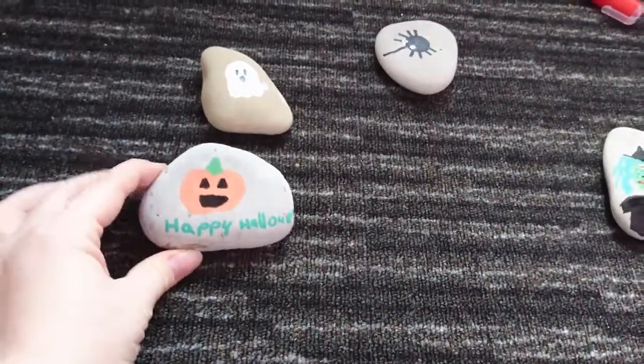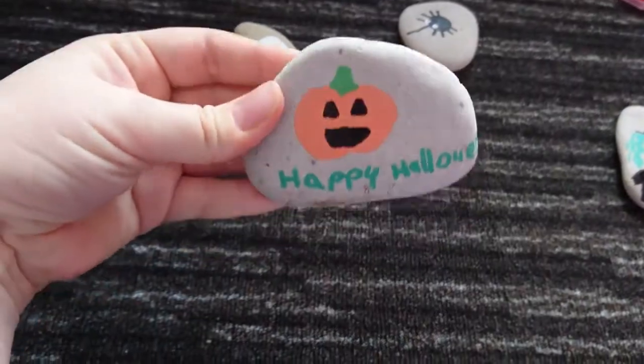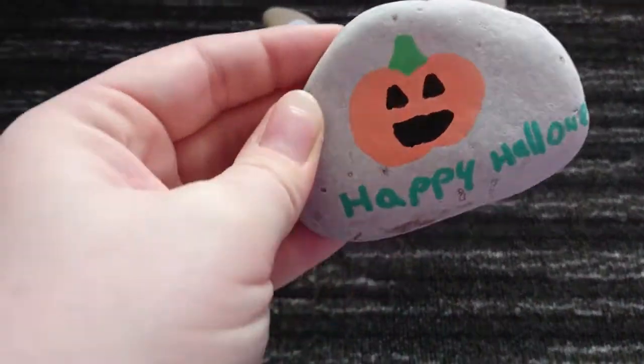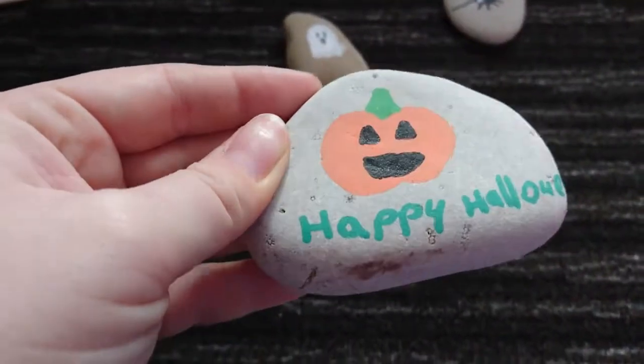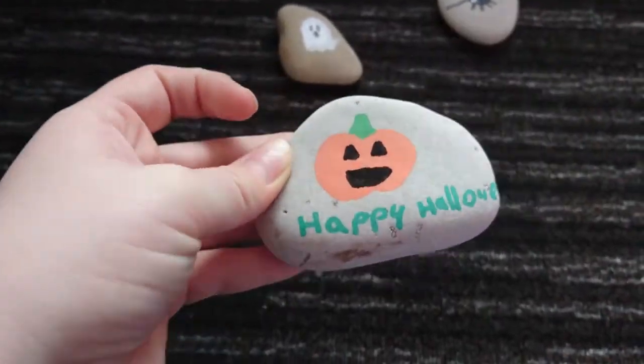So we have worked through a few. This one is one of mine — it is a pumpkin with 'Happy Halloween'. As you can tell the colour stays amazing when it's done; it hasn't faded whatsoever and hasn't changed at all.